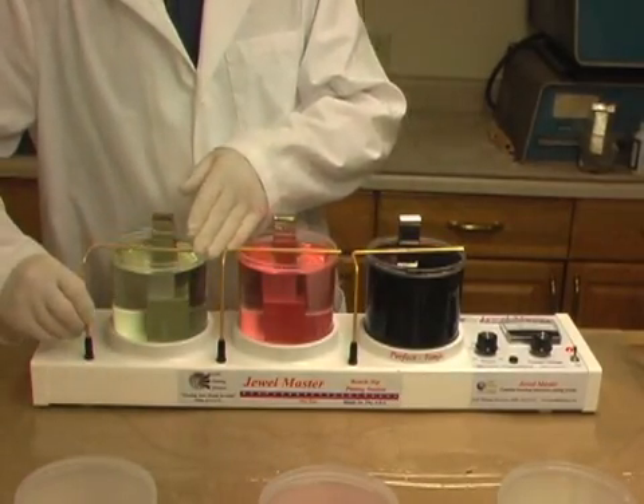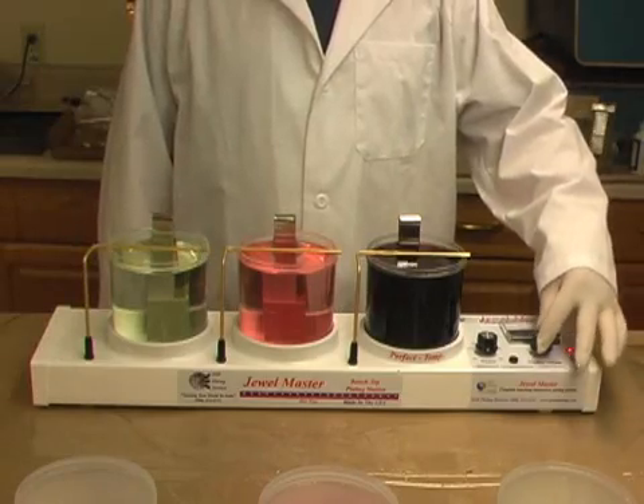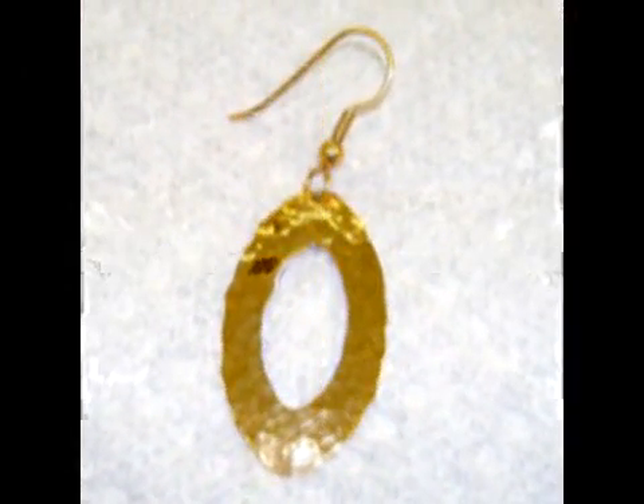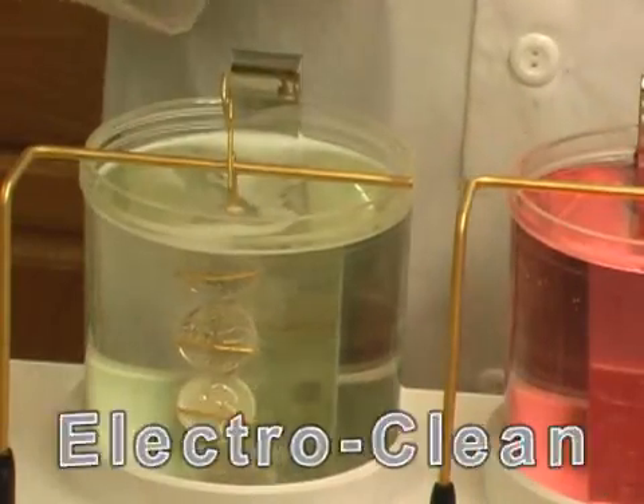The entire setup takes less than one minute. Once the kit is set up and ready to plate, turning your pieces to gold is as easy as one, two, three.